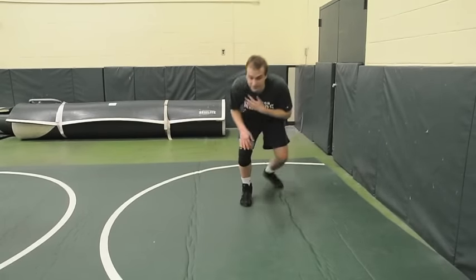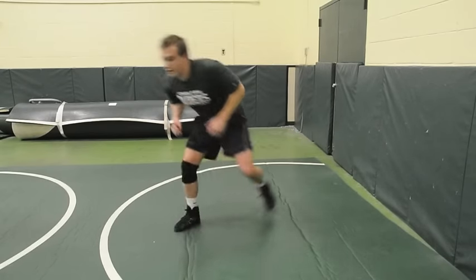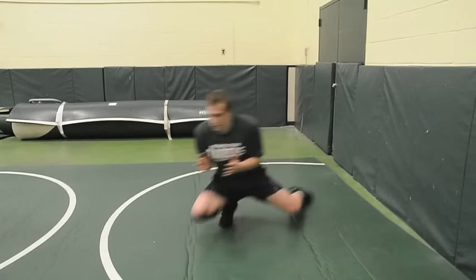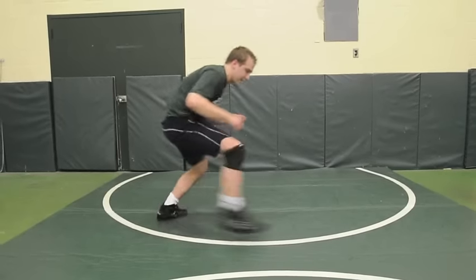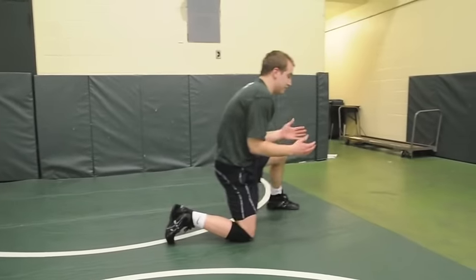In a match pace it'll look something like this. Our shot's going to look like this: step, lower my level, knee comes down, elbows in, knee steps up.